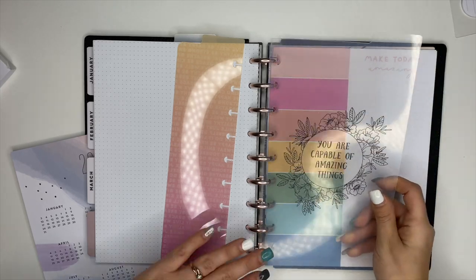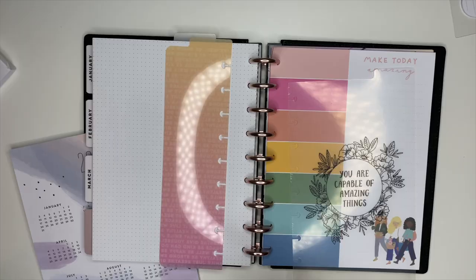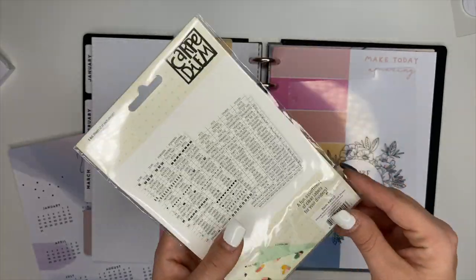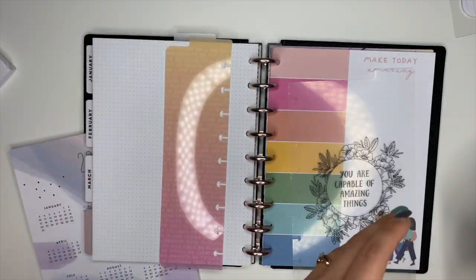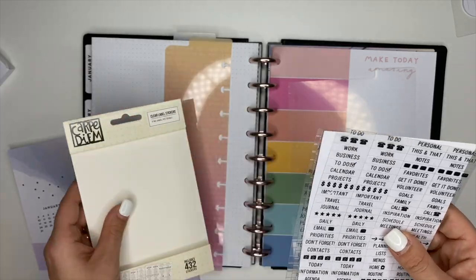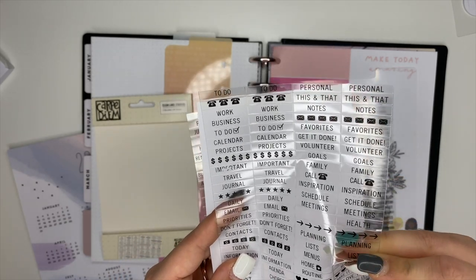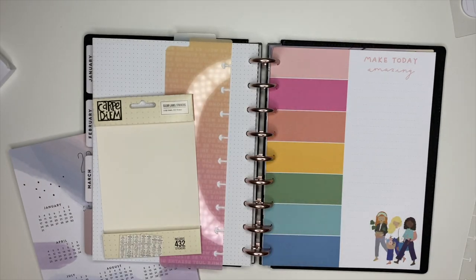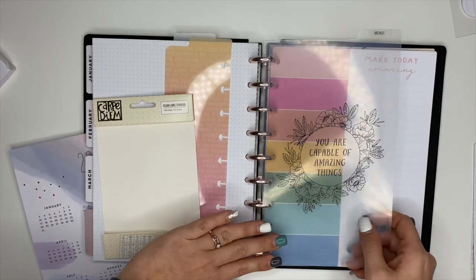I have a few dividers here and I think I'm going to need one more divider. I have these clear label stickers that I picked up from Amazon — we're going to label the dividers. Let's find one for meal plan or grocery. This one right here says 'menus,' so I will use it. We'll stick that divider right there.